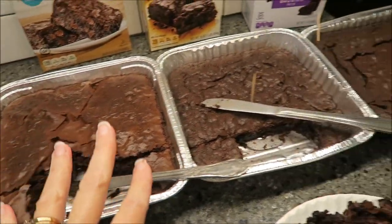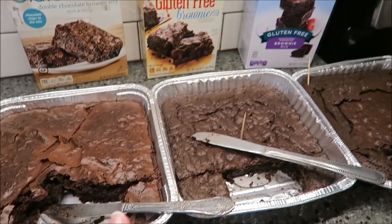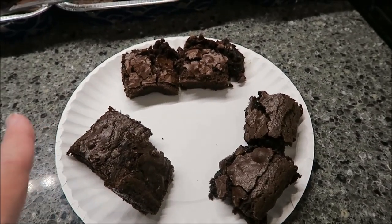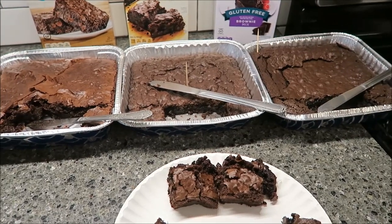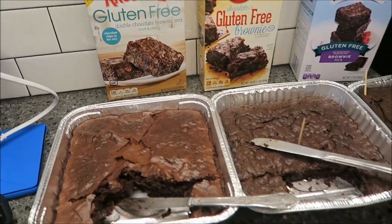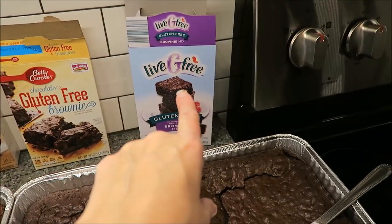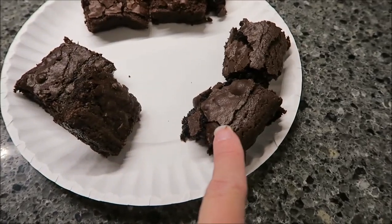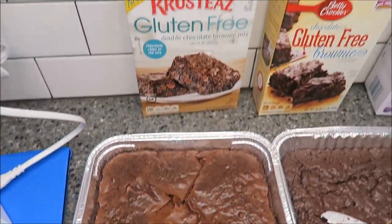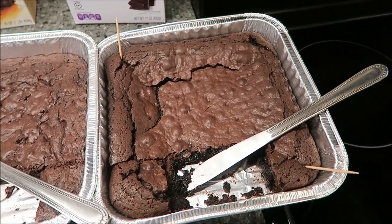The brownies have cooled and I cut two pieces from each pan, because Andrew and Kevin are going to do a blind taste test. I put a number on each plate that corresponds with the brownies. They're not going to have blindfolds on, but they will not know what they're trying — that's what makes it a blind taste test. They'll be able to see the brownies because they're gooey. Here's how they look on the plate: you have one, two, and three. I'll show you close-ups of the pans of each one.